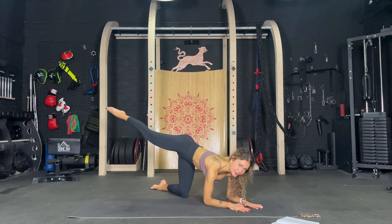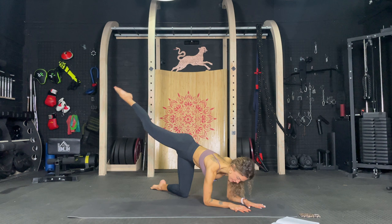Diagonal kick. Let's go. Just pulse it. One, two, three, four, five, six, seven, eight, nine, ten.